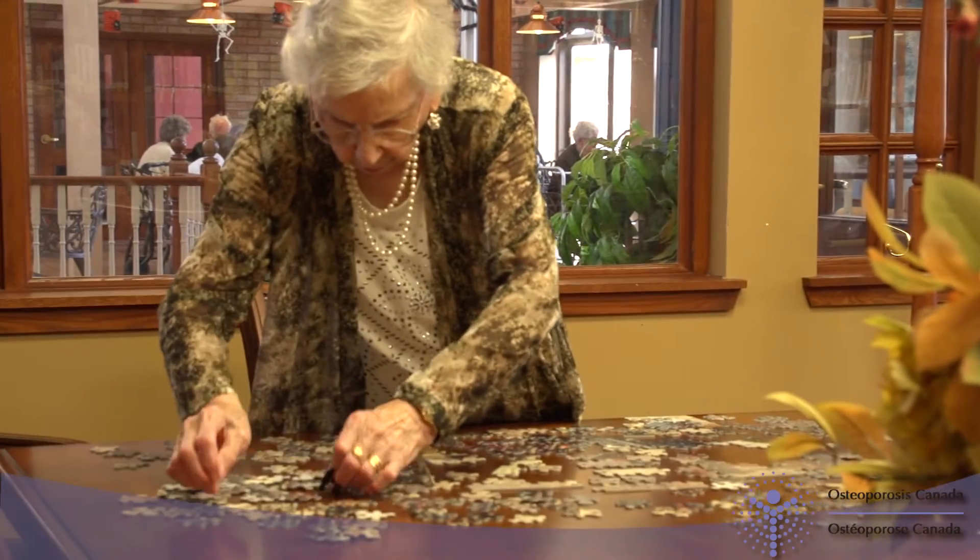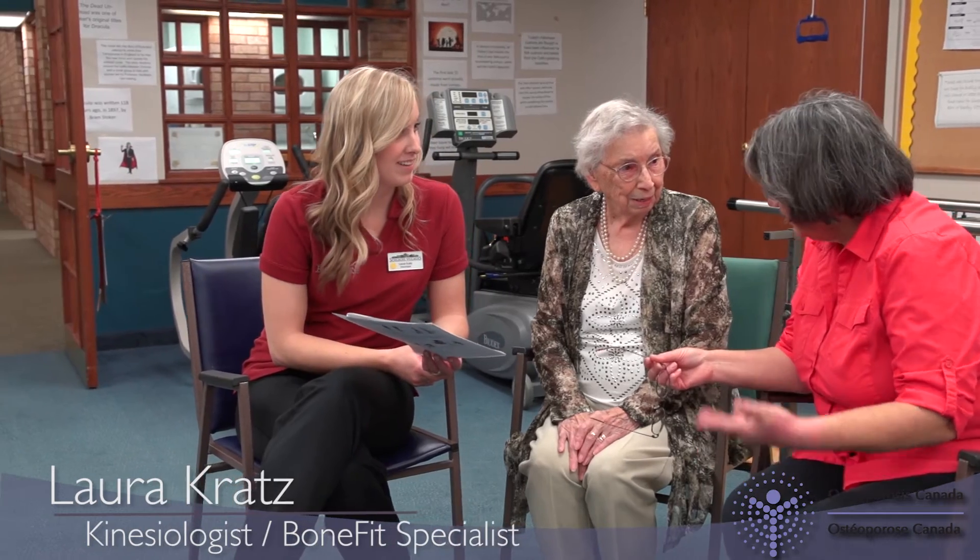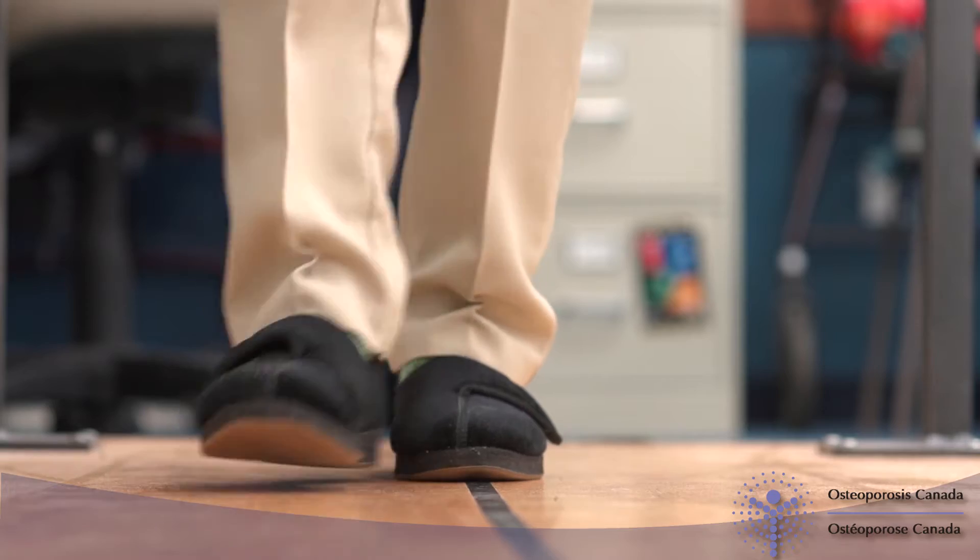In the last video, we began our exercise program with Mary, a woman in her 90s with osteoporosis who had recently had some falls. Many retirement or long-term care facilities have dedicated staff to help residents with exercise and physical activity. I'm a kinesiologist, which means I have a university degree giving me expertise in exercise. We offer group classes and one-on-one help with residents who have special exercise needs, such as Mary with her osteoporosis.